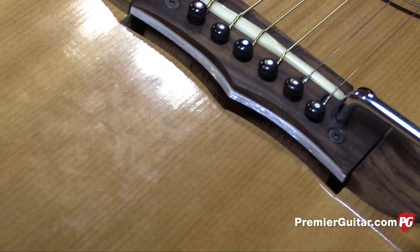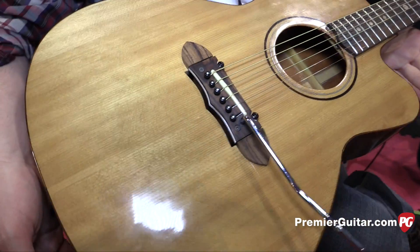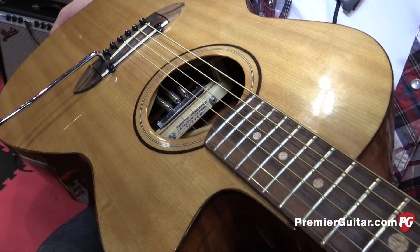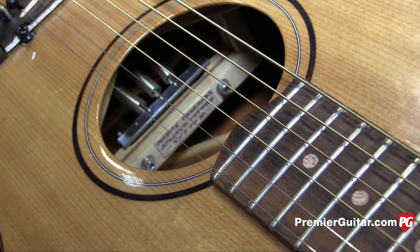This is the second prototype — sounds really good. We're working on a third one now that we'll have ready in September. Preetis is the man; he's got a real mechanical mind and everything.